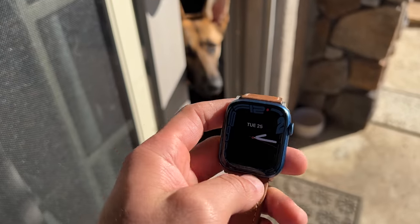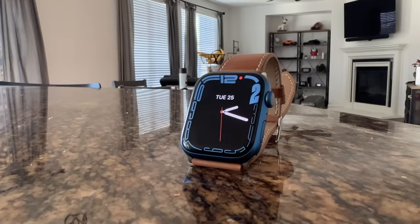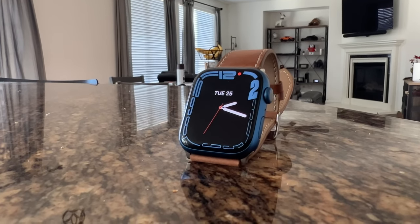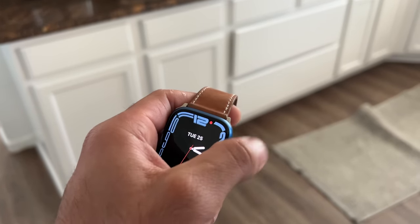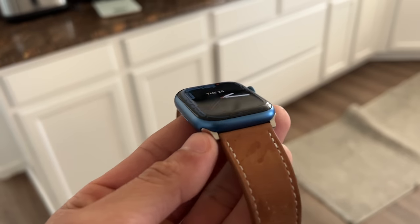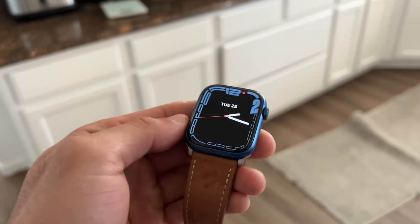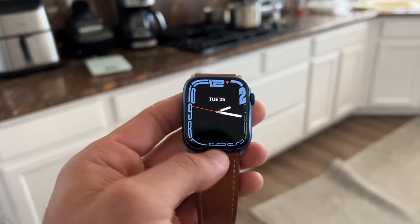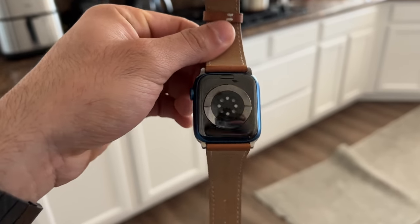This is Apple's latest Series 7 Apple Watch. Aside from being 30% faster when charging compared to the previous generation, it also features a larger display, new color choices, and a much brighter always-on display. But there's really much more than just that. If you just picked up a Series 7 Apple Watch, I'm going to run you through my top 20 hidden features, and some can be found on older Apple Watches too. Let's get started.